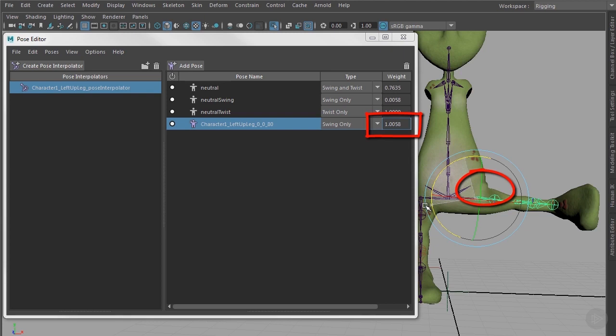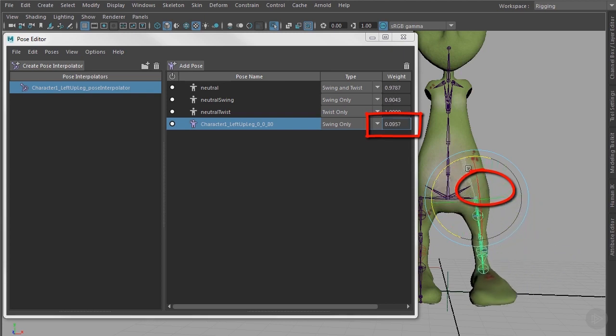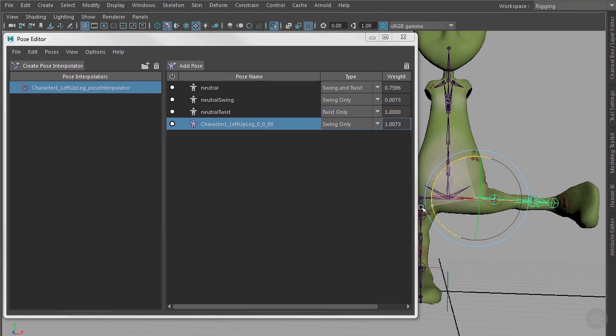We now have a nice deformation when reaching the pose. The same approach could have been done with the knee as well — so why did we do all that manually first? The answer is simply that you have to do it manually once, because otherwise you wouldn't understand what comes next. Next, we have to adjust what we've done so far in the Pose Editor to make it work properly.